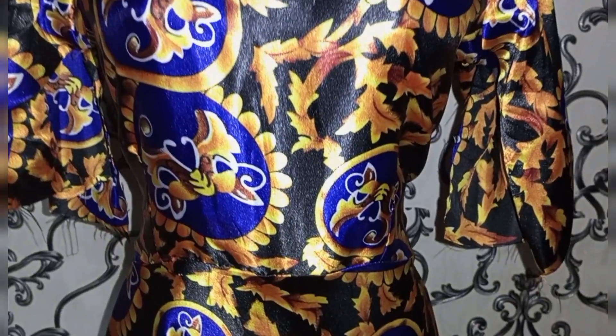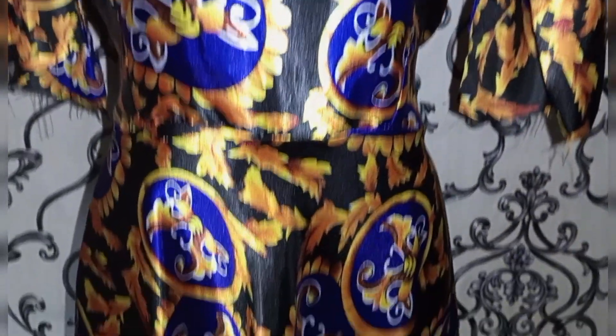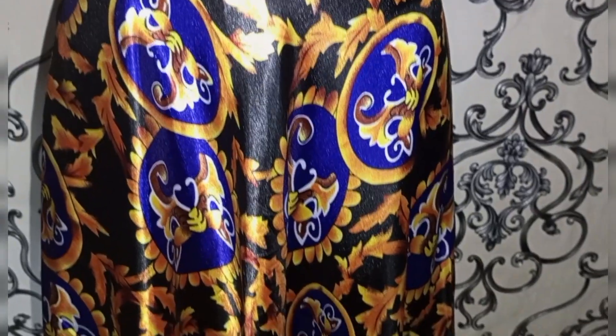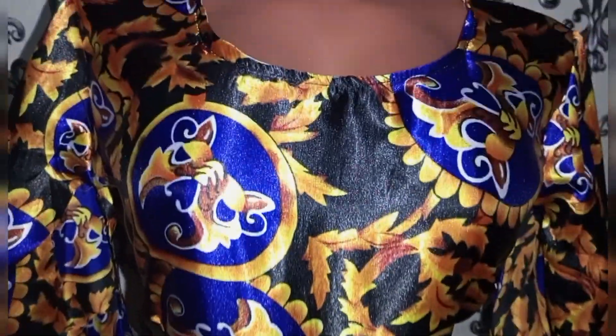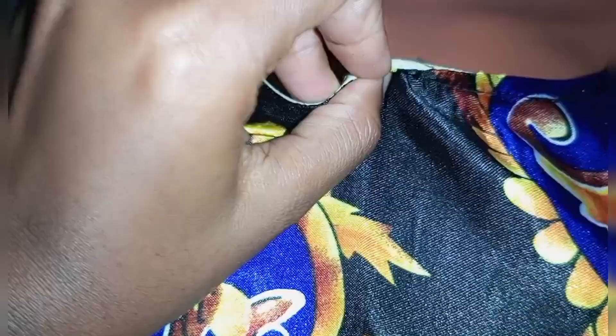Welcome back again to Lex V Designs. Today we're going to be sewing a flare gown. This is very easy to make — it's simple and is a casual dress that can turn into a sophisticated dress depending on how you wear it. Let's get right into the video.